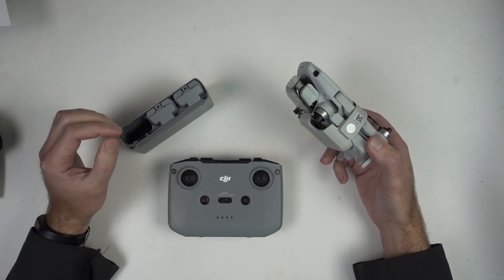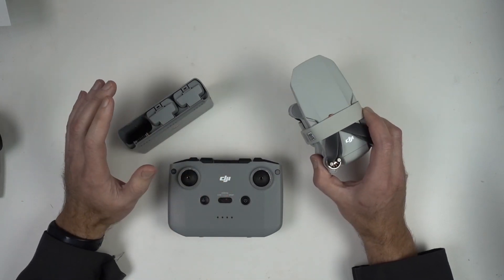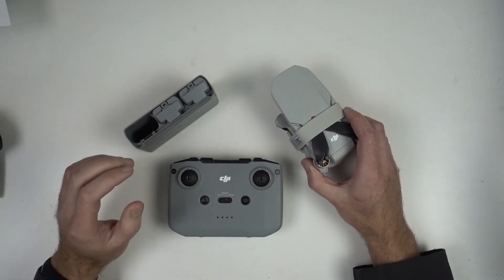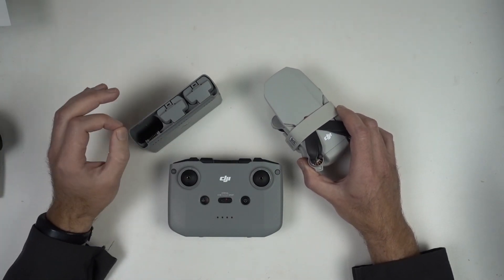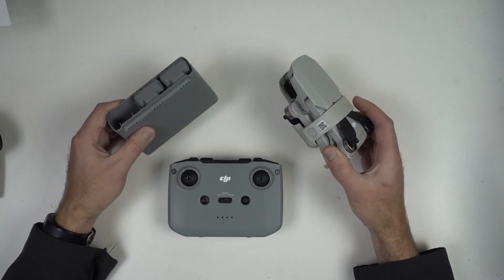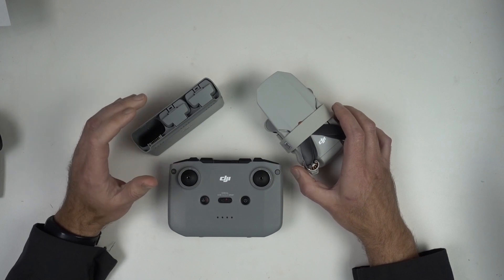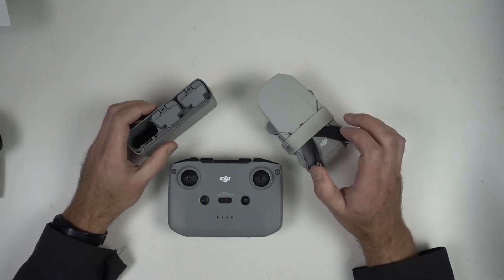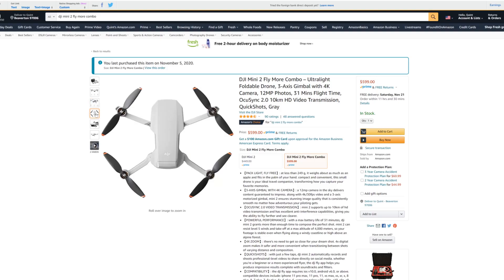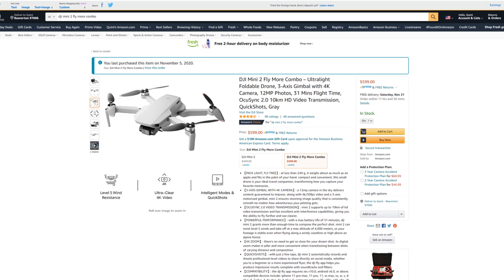I am not an early adopter of stuff in general. I want other people to work through all the bugs so I'm not wasting my money on something that's going to be a bunch of problems. I don't like getting the latest phone and that kind of thing. But in this case, I've been looking at drones for years, back from when they first introduced the first Phantom, and I just haven't quite been ready to pull the trigger. When they popped out with this thing and the new features it has, I said, all right, I'm going to do it. So yeah, I've got this thing in the first month that they were available.